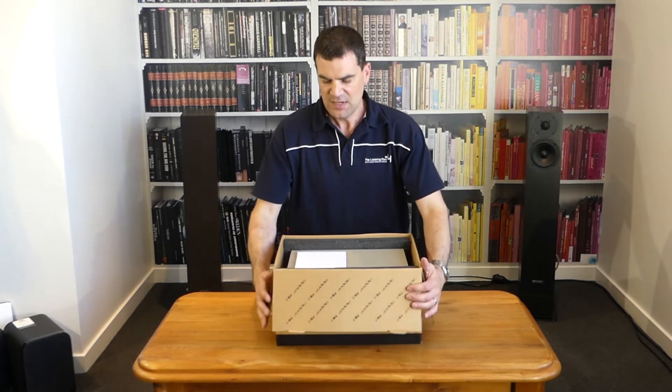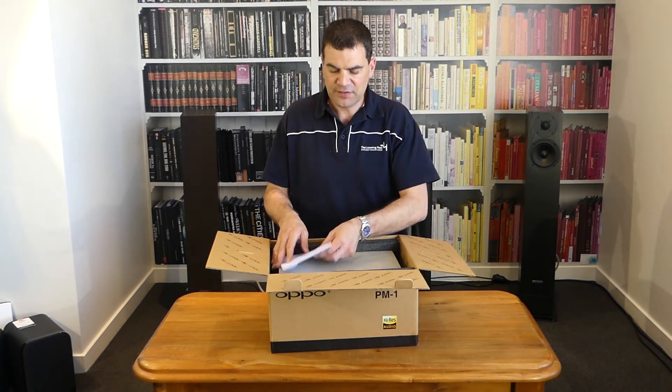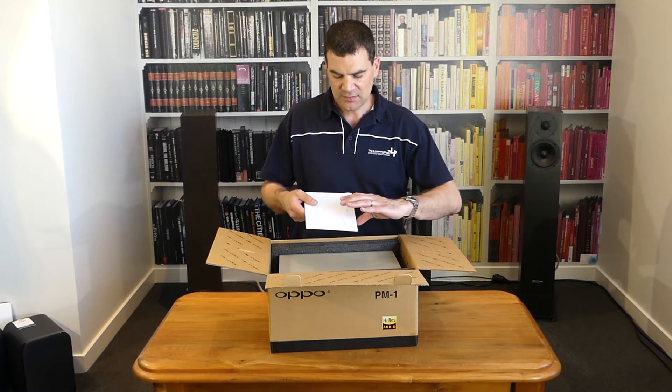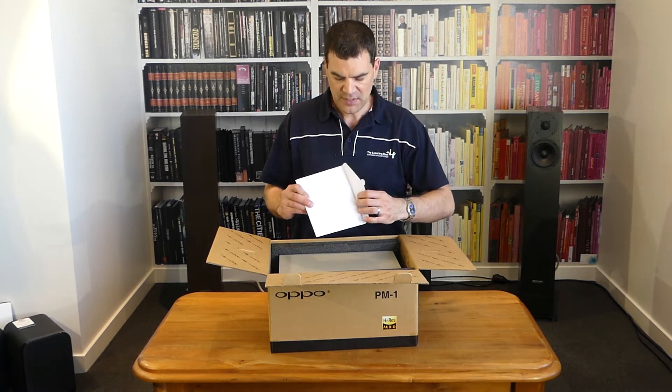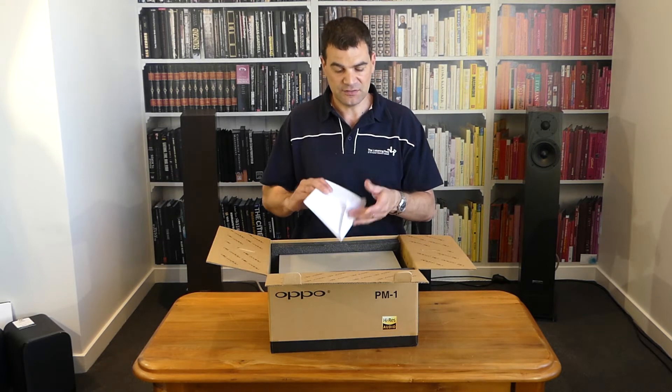As we dive down and have a quick look, you'll see the first thing is Oppo's manual. This particular one is beautifully crafted — got a lovely feel to it, a sort of thicker cardboard, and it kind of opens like an envelope. That's a really nice touch, and the information is inside.